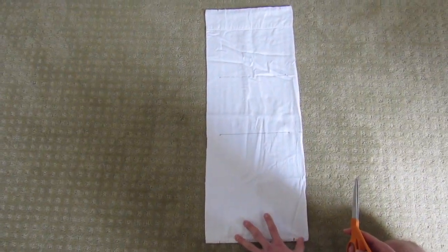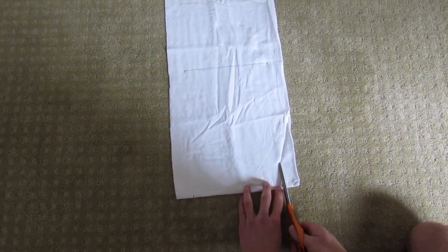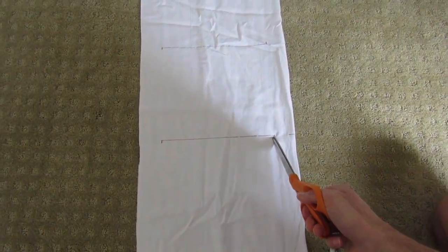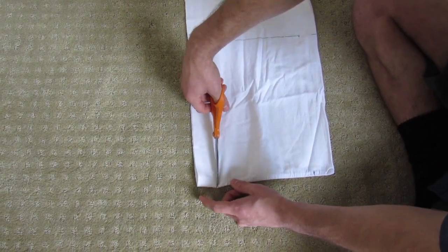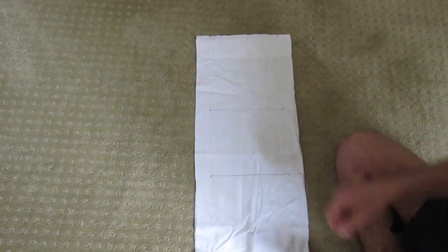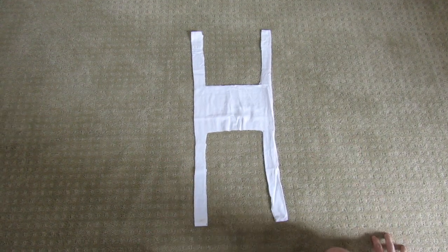Before cutting, I'll walk through where the cuts go so we don't make any mistakes — we don't want to use up every pillowcase in the house. Starting at the bottom right mark, cut up to your first paper mark, then cut along the horizontal line to the next mark, then cut back down to the bottom — removing that rectangle. Repeat the same process at the top, and you'll have your strap cuts complete.